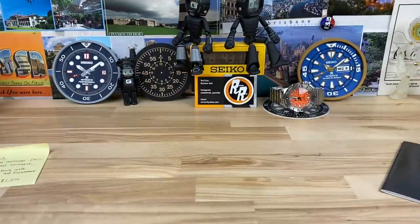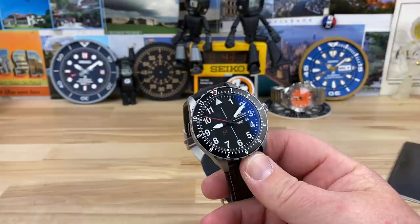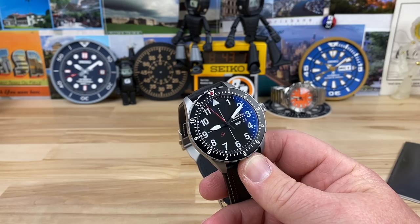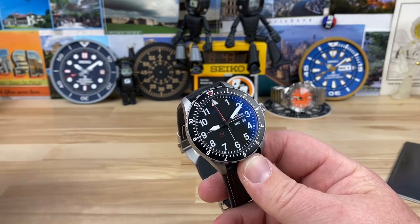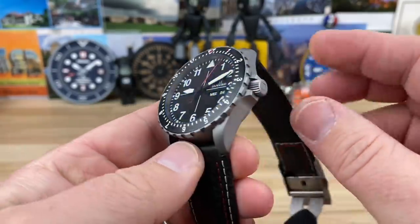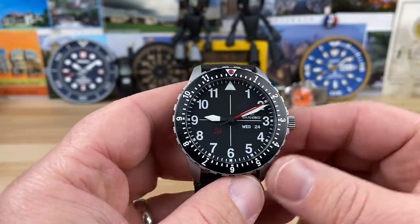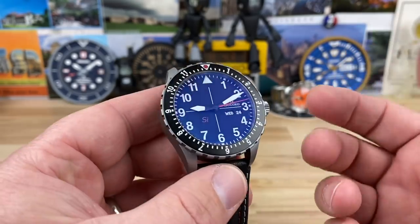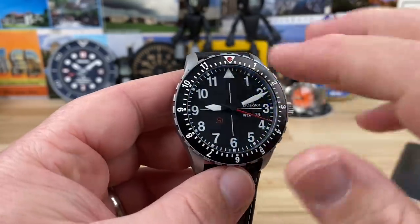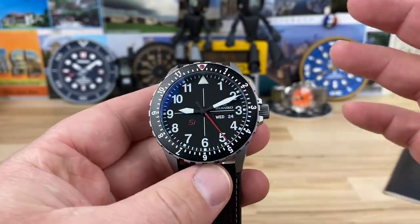Big thanks to Brandon for sending this over. He wrote: 'Rob, here's the awesome DK10 — fully in-house movement, free-sprung balance with silicon hairspring and escape wheel.' He'll be moving this one on, so I'll probably list it on my Instagram. Follow me over there if you're looking for something like this, because they're hard to find in good shape. This one's clean — the ice-hardened steel case just holds up really well.